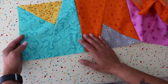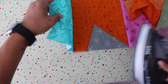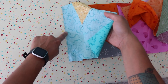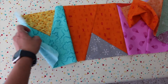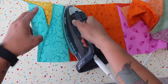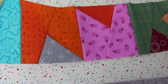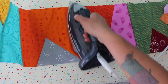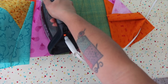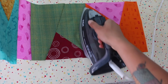I like to press the first row with all seams to the left. I lift up the block in the direction I want the seam allowance to go, which pushes it to the left. I hit it with some steam if I want to and give it a good press nice and flat. Then I continue that for each seam in the row. For the second row, we're going to put the seam allowance to the right, so that when we sew the two rows together, all the intersecting seams abut really nicely.